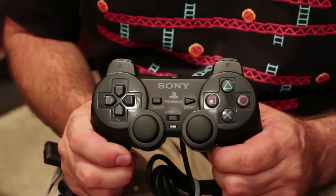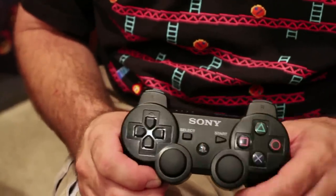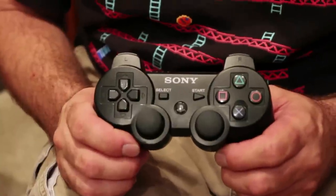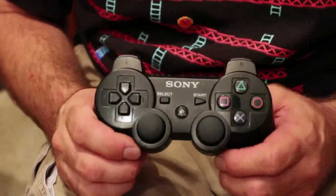Then comes the PS3. What changes? It's wireless now, has a PS button, and it has six-axis control. And that's pretty much it. Sony is very happy with their controller and so am I. I think it's very comfortable.